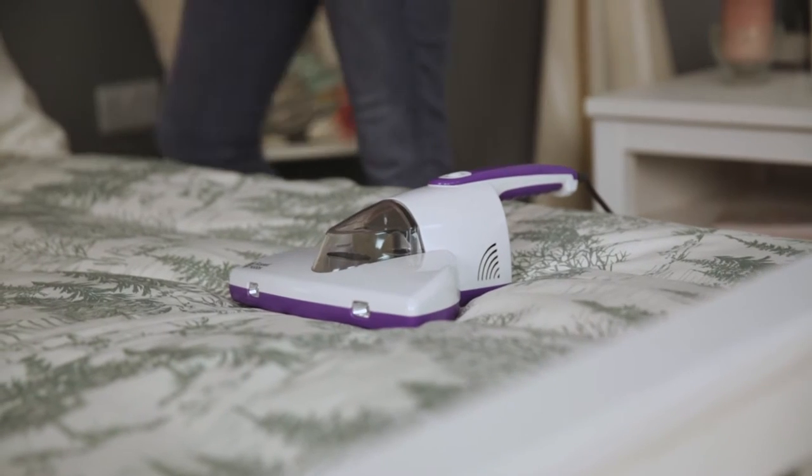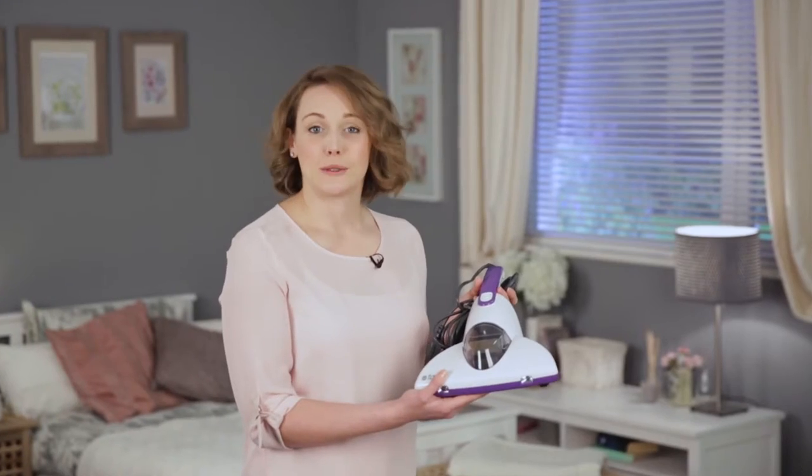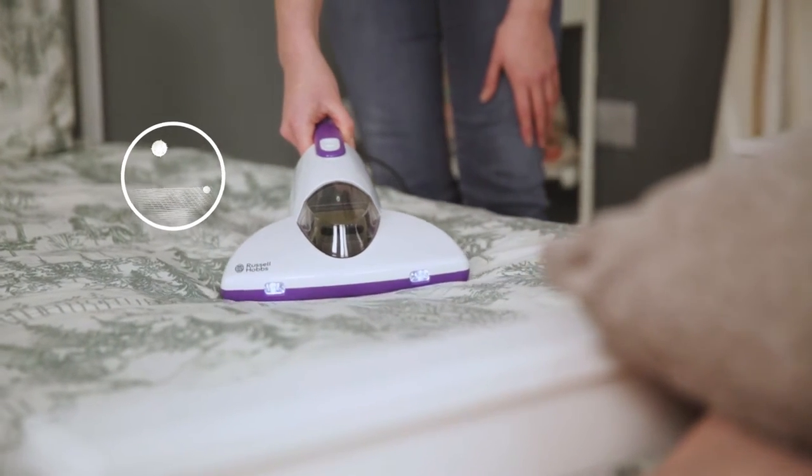The Russell Hobbs UVC vacuum cleaner is designed to tackle the allergens that you can't see, including dust mites, bed bugs, bacteria and pollen — all the things that might worsen the symptoms of asthma, eczema and other irritations.